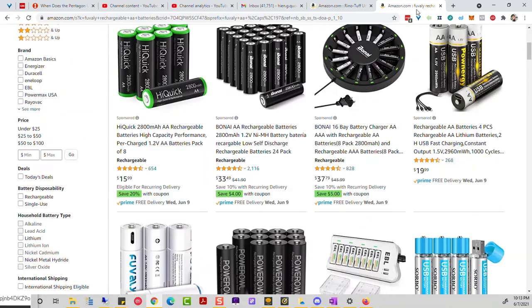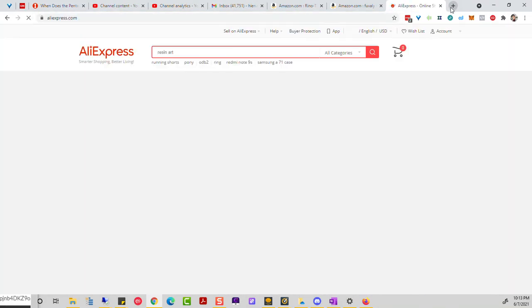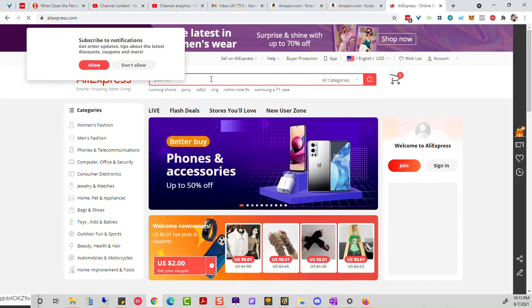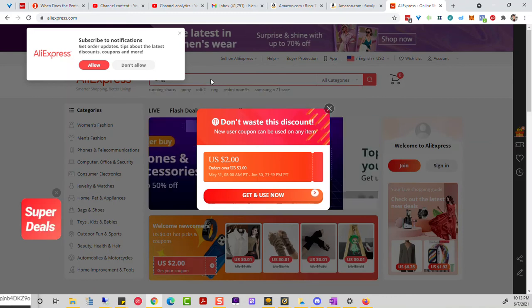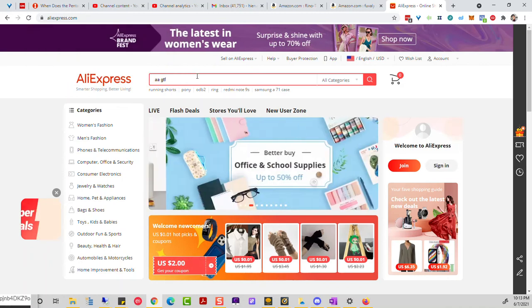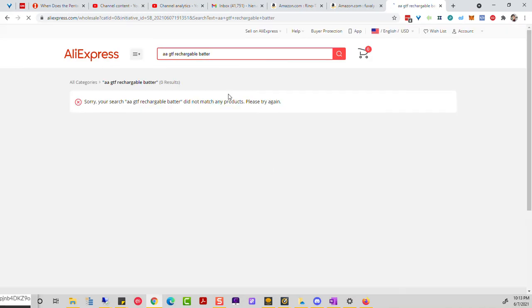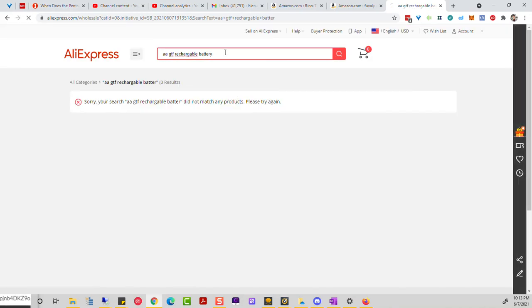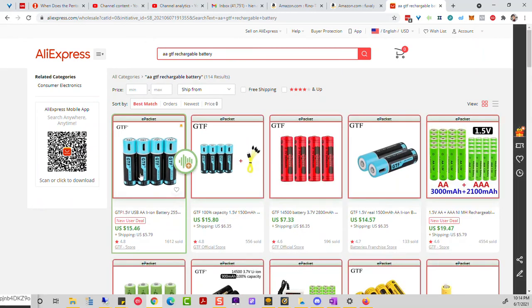I'll put that link below. If you need it faster, go to Amazon; if slower is fine, go to AliExpress. On AliExpress I searched for GTF rechargeable AAA batteries. I'll put this link below too. I picked these up for about $15 for four, which is about $10 off — almost 40% off the Amazon price.